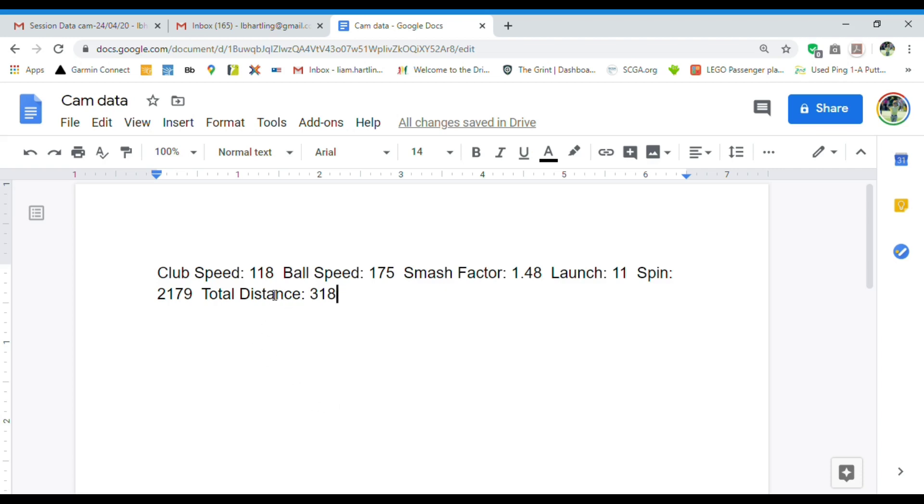His club speed was 118 miles per hour. This is crucial to getting drives over 300 yards — you need your club speed at least 110 miles per hour to be able to get that amount of distance.